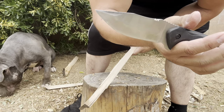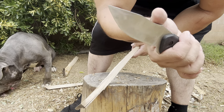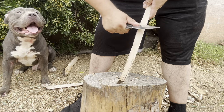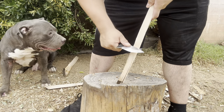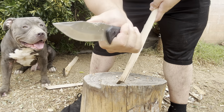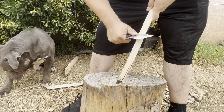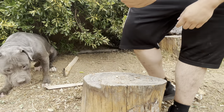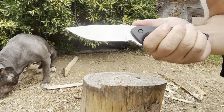Let's see how sharp the spine is. Unfortunately I can't find my ferro rod striker, so I'll just carve with the spine to see if I can make some wood fluff. I think the spine is sharp — you can see stuff flying off, it's kind of windy so it's blowing away, but it's definitely scraping. It feels like a 90-degree spine, pretty sharp. I have no doubt it will strike a ferro rod.